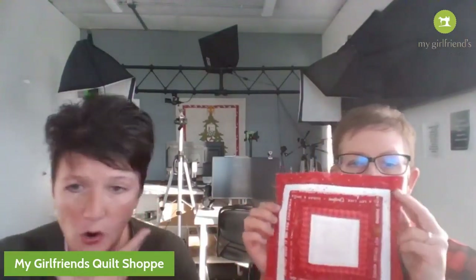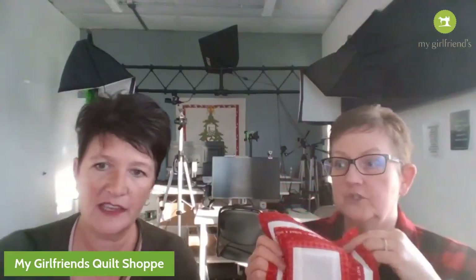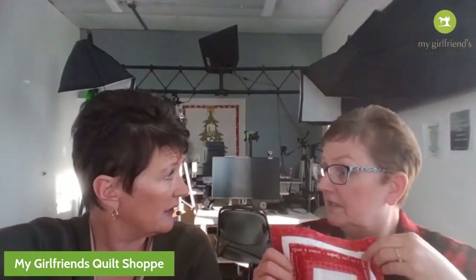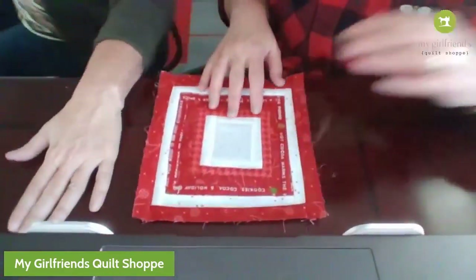Wouldn't this be cute in blue for snowmen? Or if you want to do a gnome, put some felt or something. Think of the possibilities - you could do a reindeer, a reindeer would be really cute!